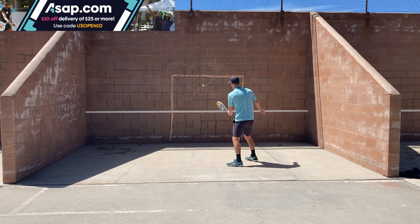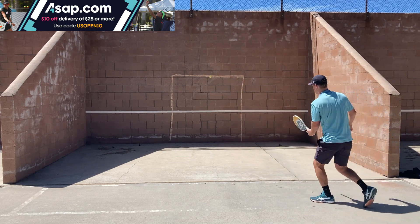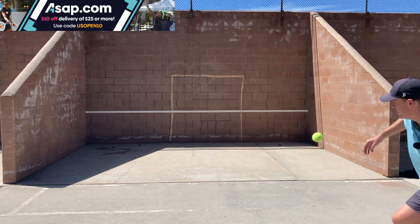This video is sponsored by ASAP.com. Be sure to check them out for food delivery. Use the promo code USOPEN10 to get $10 off your order of $10 or more.